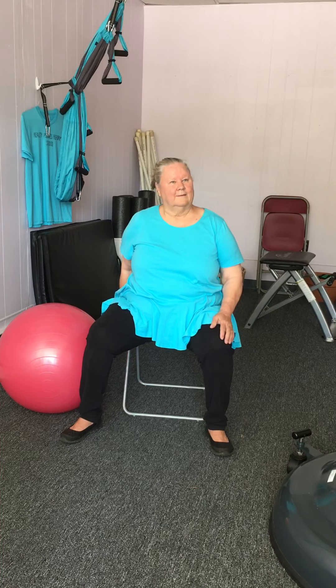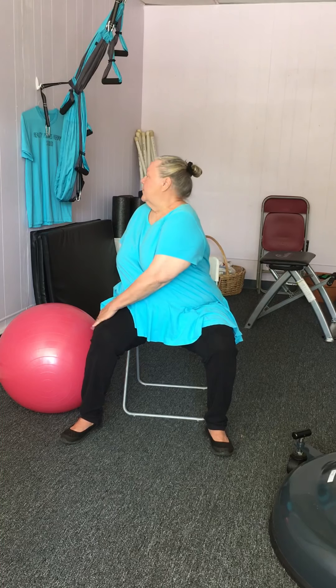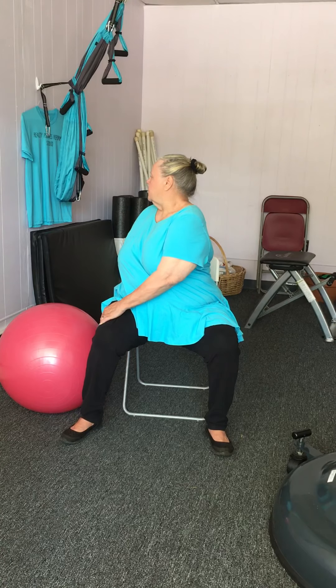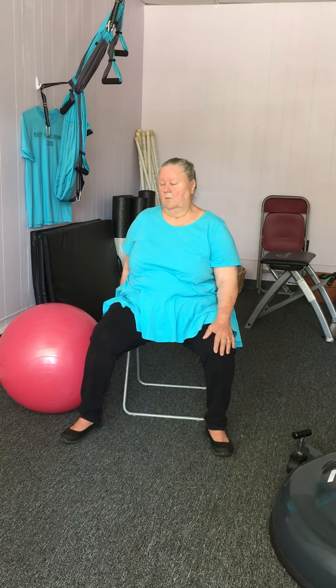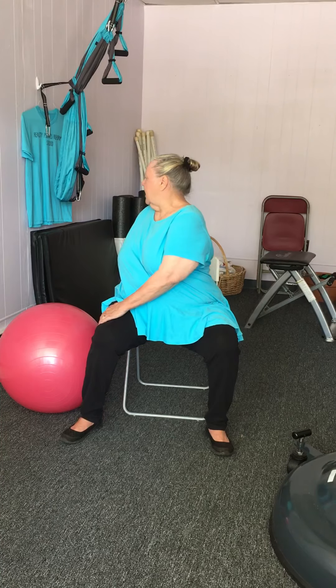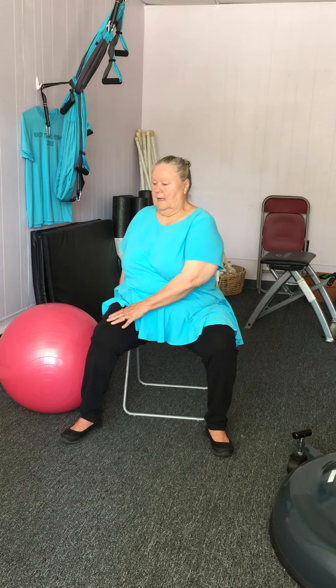Let's do the other side. No pain. Inhale, lift up, grab the thigh, twist the shoulders — no pain. Just do this until it feels good. You want to retrain the brain. Relax. One more time: up, grab the thigh, twist those shoulders. Don't strain the neck. And back.